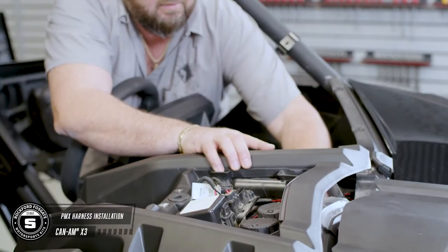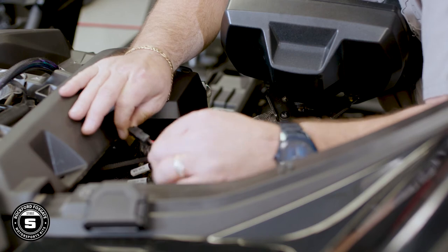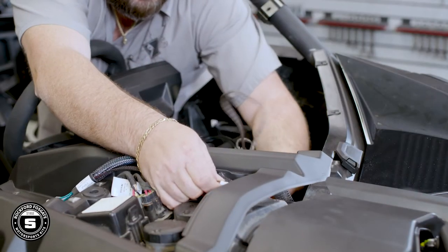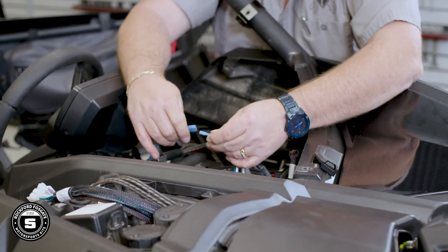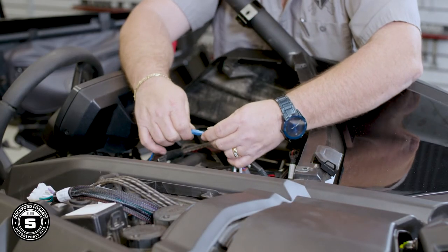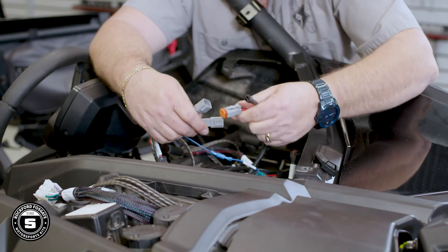Now you can install your PMX harness. Feed the 12-pin Molex into the center dash area from the driver's side and connect the power wire to the plug located under the center dash. Once that's done, run your RCA cables to the center dash for connection to the source unit. Now connect the blue remote turn-on wire. Then match your speaker locations to the proper cables and attach.